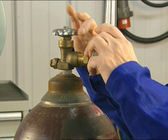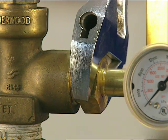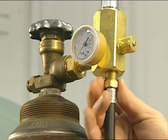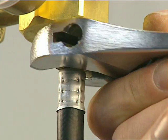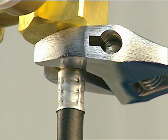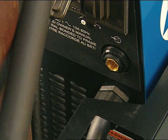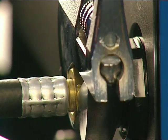Attach the gas regulator and tighten with a wrench. Attach the gas hose to the gas regulator and tighten with a wrench. Remove the plug from the gas valve on the rear of the power source, then attach the gas hose and tighten with a wrench.